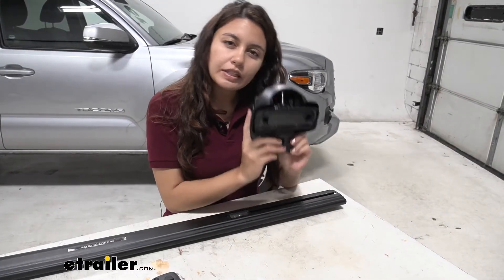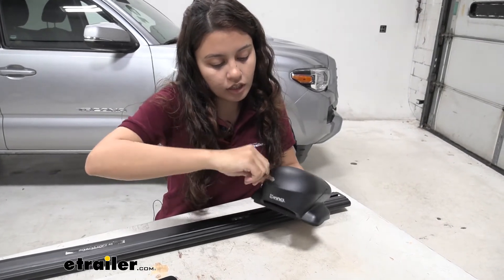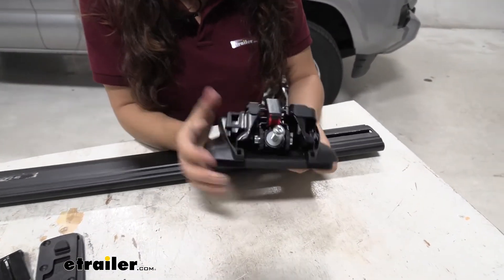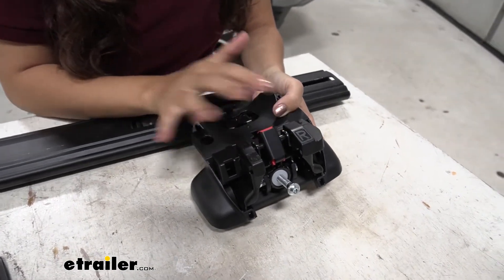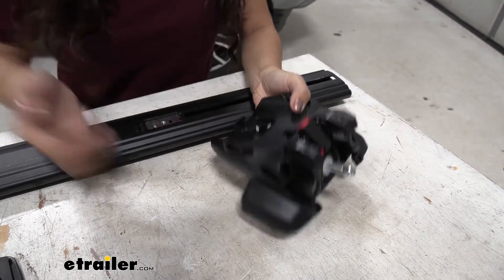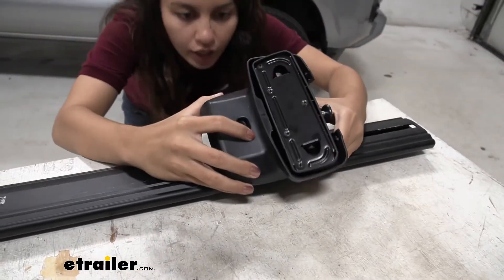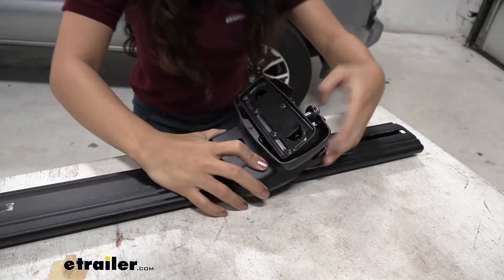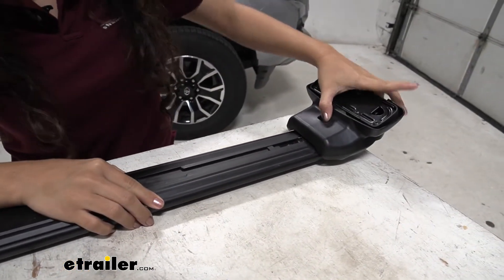The next step is to get your base stay. This one is locked, so we get the keys and unlock it and lift the cover up and out. You'll notice the base stay says 'right,' so you have to have a right and a left for each crossbar. What we need to do is insert this bolt inside the plate — put it upside down and center it over. Once it's in there it'll just drop into place. Then you can slide the stay out to the end.